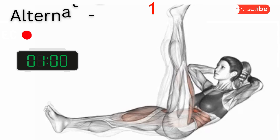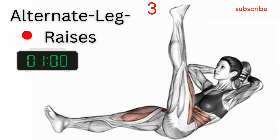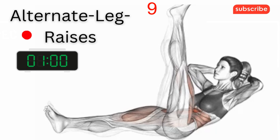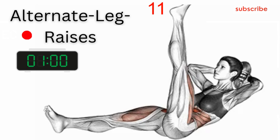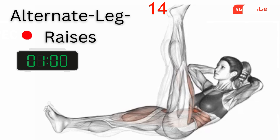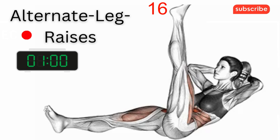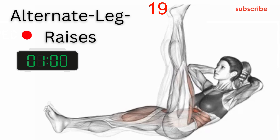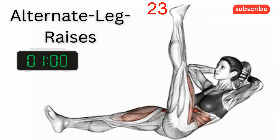Alternate Leg Raises: raise one straight leg to a vertical position while the other remains just off the floor, then alternate legs while keeping the lower back pressed into the floor and not allowing the heel to touch the floor at the bottom. Leg lifts can strengthen your entire core, which includes your abdominal muscles — including the six-pack ABS in the front and the muscles along the sides of your body — as well as the muscles in your back, including the ones between your spine bones and those that run along your spine.